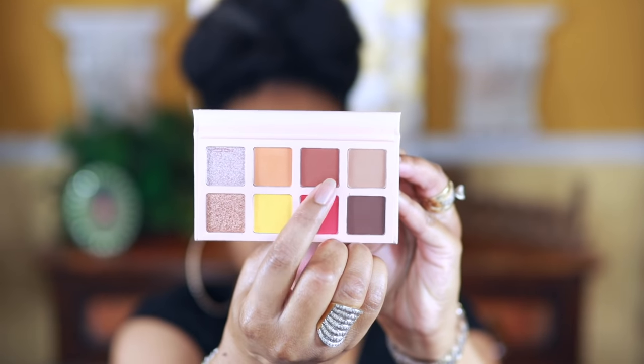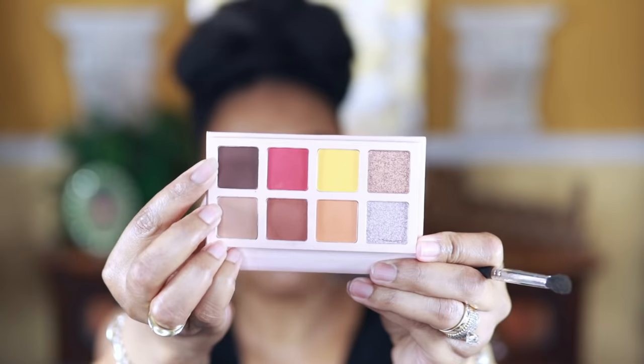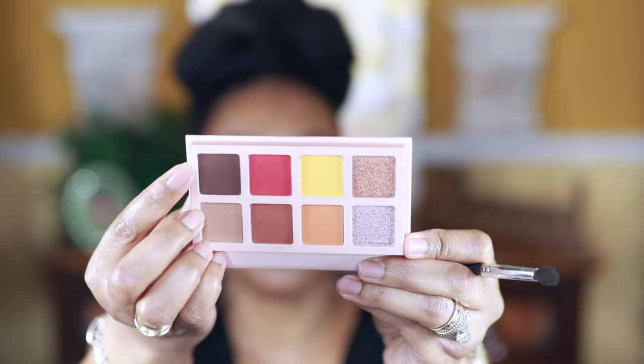I'm going to use this terracotta shade directly in my crease, and as you can see this shade as well is taking some time to build up. Once it's built up, I'll go in with this really deep chocolate shade just to give it more depth and dimension — this is always good if you're going to do a cut crease. I'm just going to take some time and apply this and build up the pigmentation.